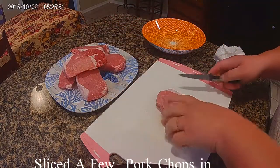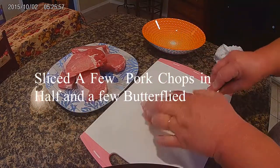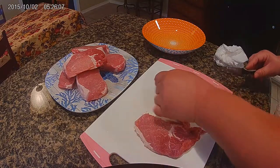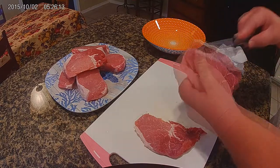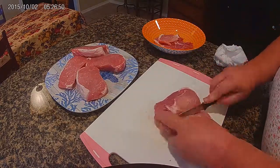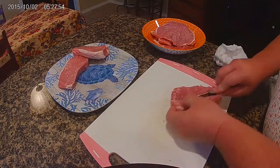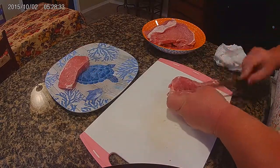So I'm going to start by filleting my pork chops in half. I'm going to fry them, so I want to make sure they're thinner. It's probably a little bit thick.